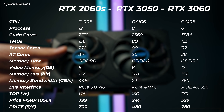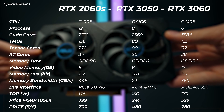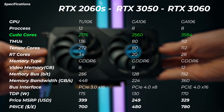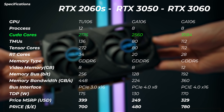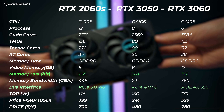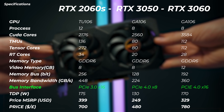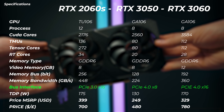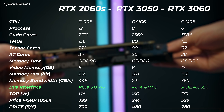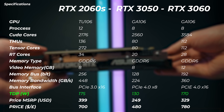On screen you can see specs for all three graphics cards — you can pause for a closer look. One key thing to notice is the CUDA core counts: the RTX 3060 has quite a bit more CUDA cores than the 2060 Super and the RTX 3050. The memory bus is also quite different across all three cards. The RTX 2060 Super is PCIe Gen 3 x16, the RTX 3050 is Gen 4 x8, and the RTX 3060 is Gen 4 x16.